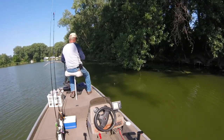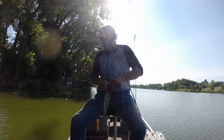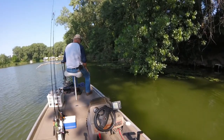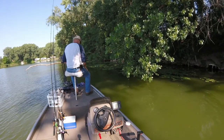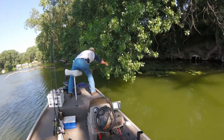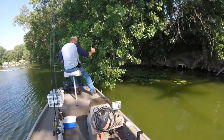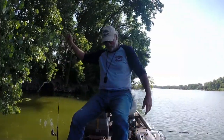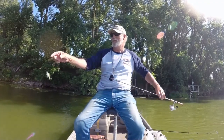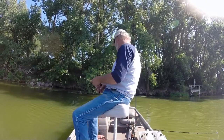There we go — got a little one. Catch of the day — I guess I caught my own fishing rod! I don't know who it belongs to, we'll find out. It's got a little lure on it — catch of the day, right? It was just hanging from that tree branch. Unbelievable.